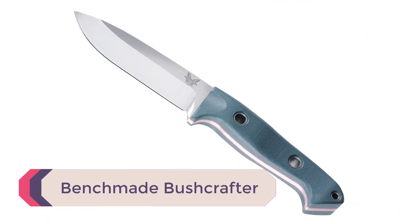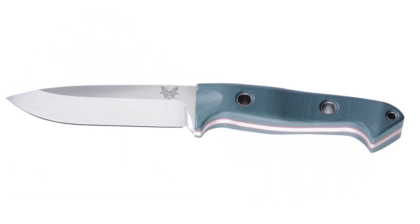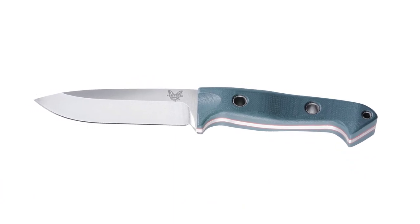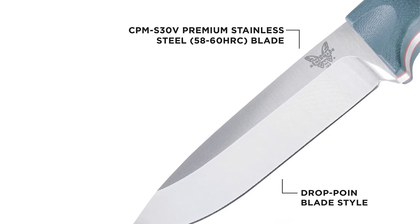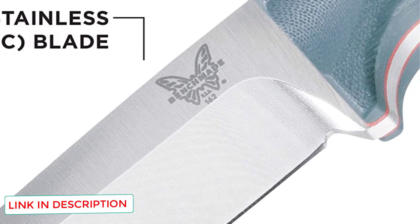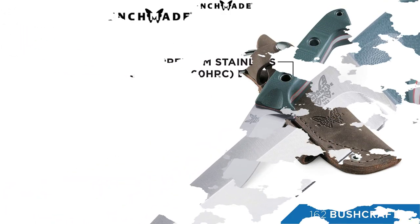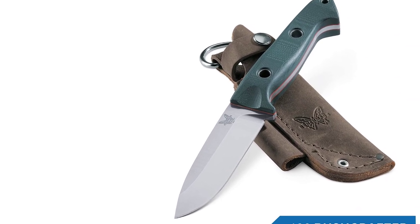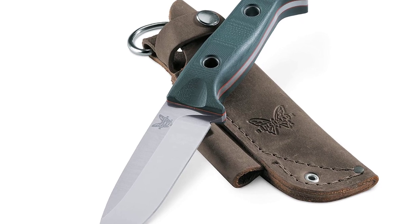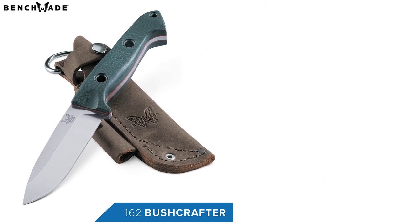Number 2: Benchmade Bushcrafter. You know those games where someone asks what item you'd want if stranded on an island? This is one of those items. The full-tang S30V blade can take significant abuse and is perfect for bushcraft, camping, and survival. Benchmade makes their knives in the USA and backs them with their LifeSharp service and an unbelievable warranty. These knives are made with incredible attention to detail and craftsmanship. With a little maintenance, this knife will be a workhorse that lasts a lifetime.